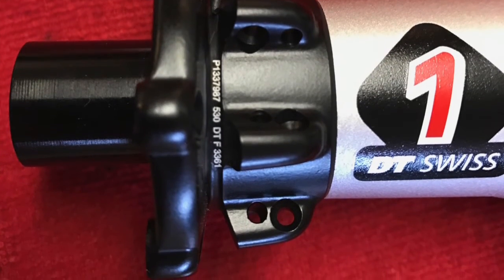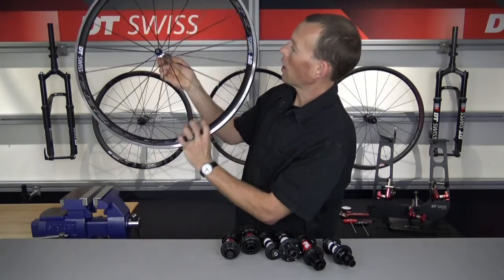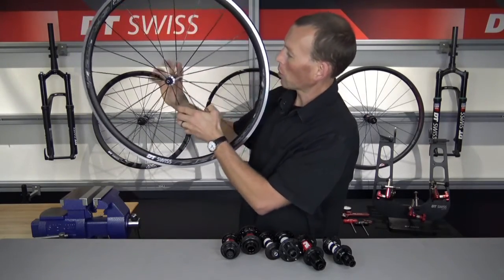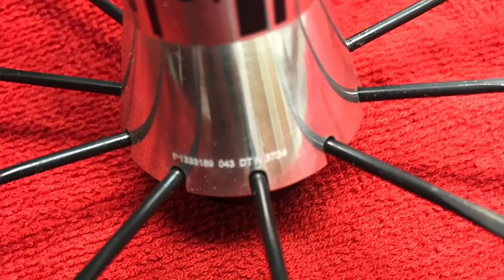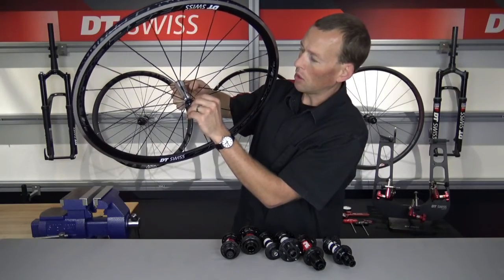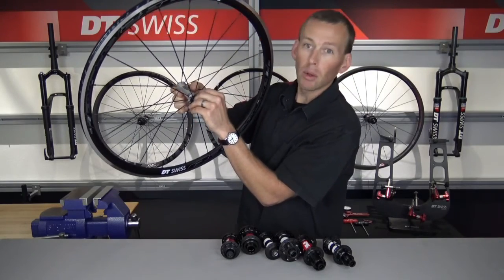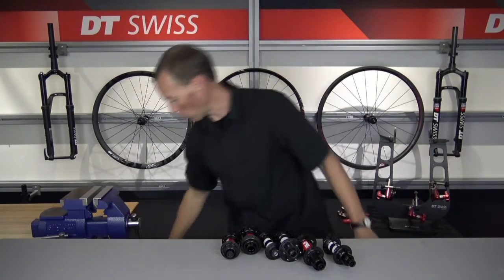I do have a wheel here — this is our R23 spline wheelset. It does have a polished hub, but the serial number is laser etched into that polished hub shell. It is just inboard of where the spokes exit the hub shell, so you do need to look pretty closely on that one, but you will see the hub serial number sitting right there.